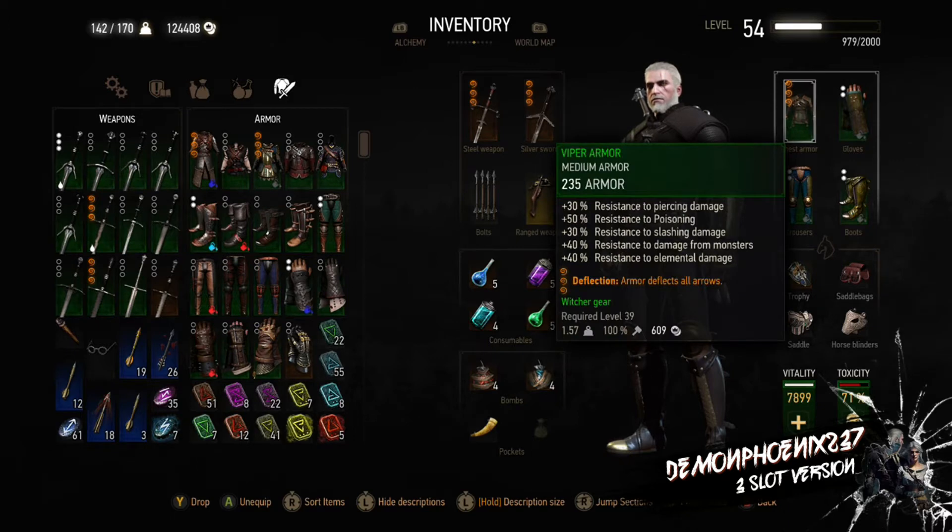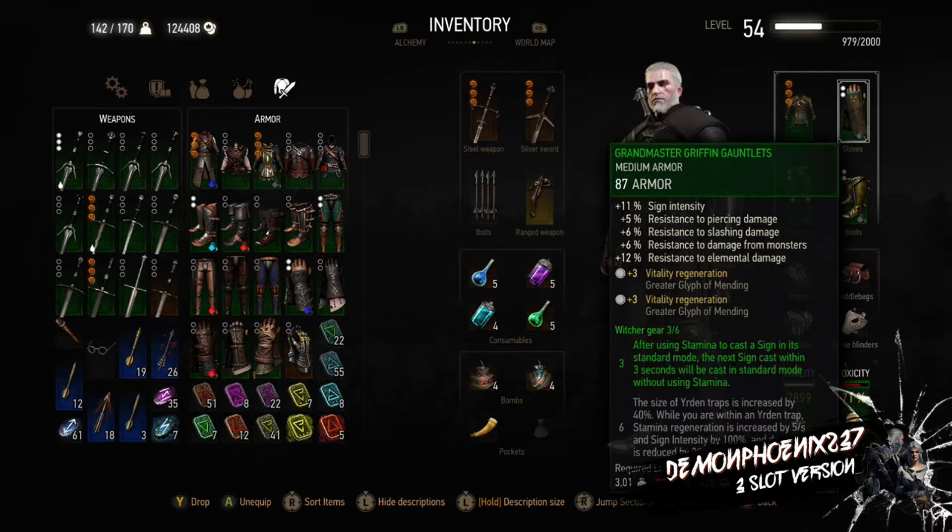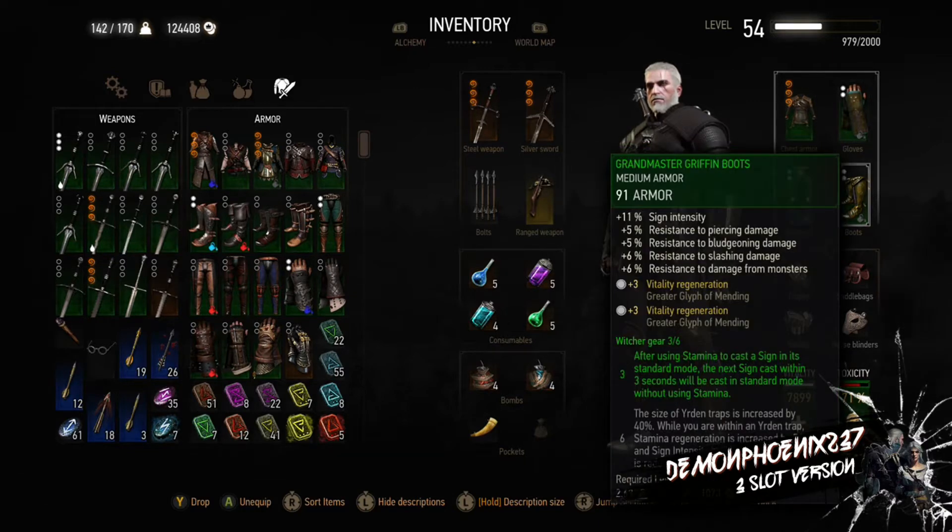We have the Toussaint Knight Steel Sword and Erendite, both with Severance, and we have the Viper armour with Deflection. This has really good slashing damage resistance and very high elemental and monster damage resistance at plus 40% for each.